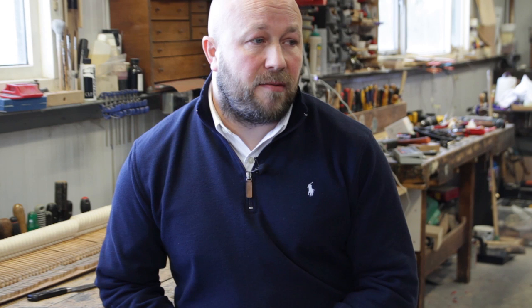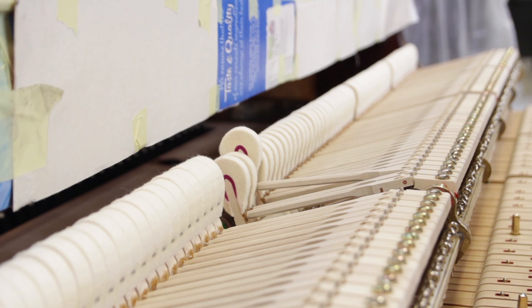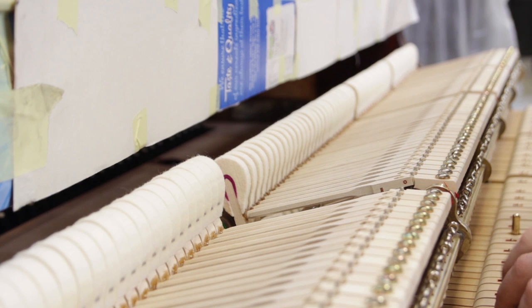When a piano comes in on an average job, it gets dismantled, then it goes through to the casework department. If it's having a veneer finish, it will be completely sanded, completely polished again, and sprayed to a satin finish. Then it goes through to the soundboard department, where a new soundboard is bespoke made for it here along with a new rest blank. Then the frame's re-gilded and it's re-strung.